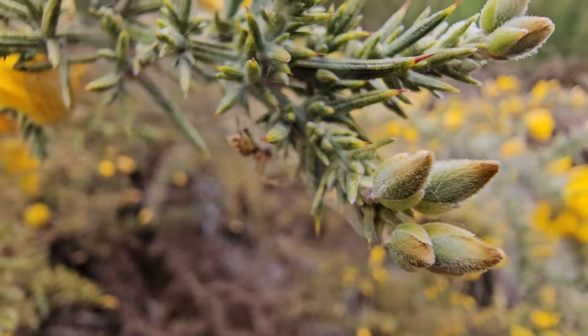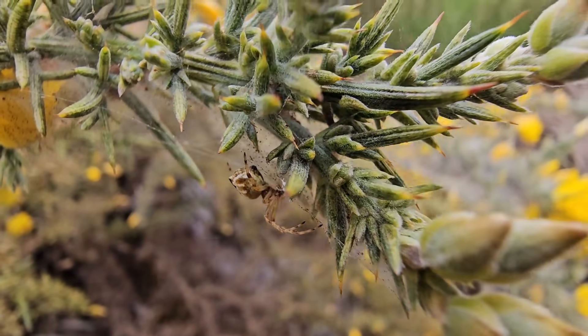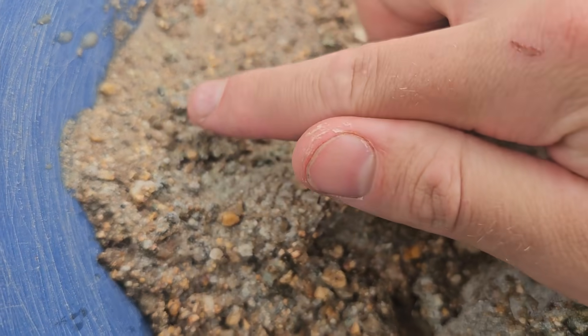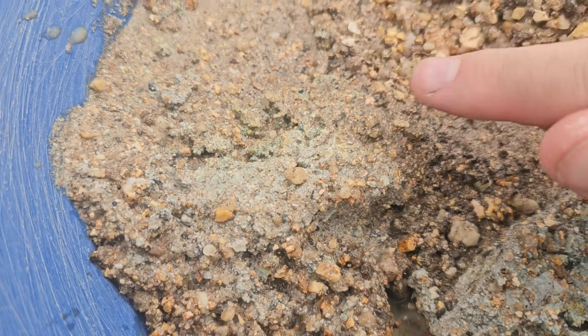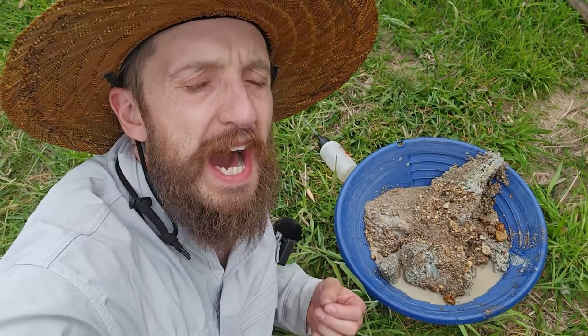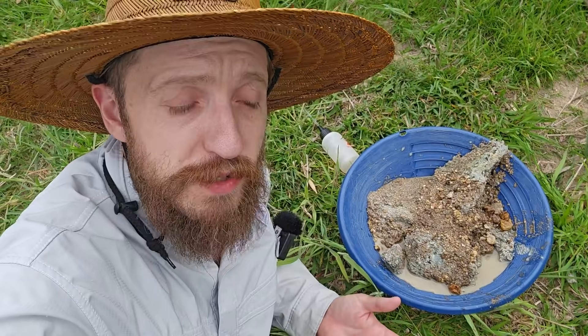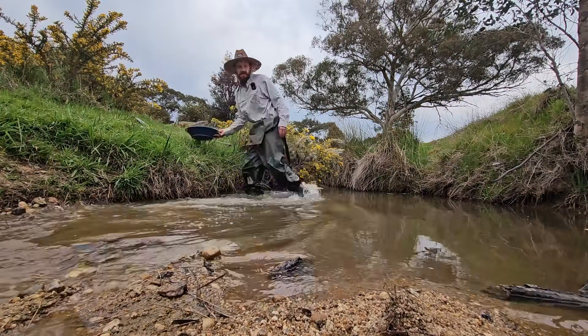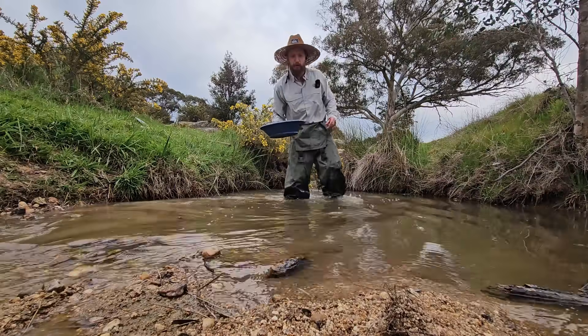Hello, spider — check that beautiful little spider out! I'm already seeing a whole bunch of stuff I really like in here. Lots of black sand. Black sand is stuff like tin, ironstone, magnetite, and hematite — all much heavier than most of the material in a creek. Therefore, they collect near and with the gold. So if you see a lot of it, you could be near some gold.